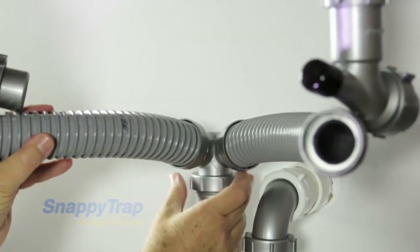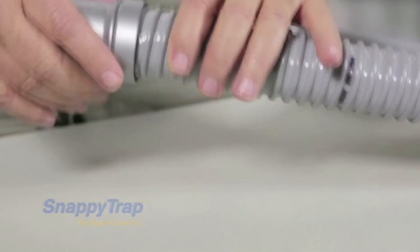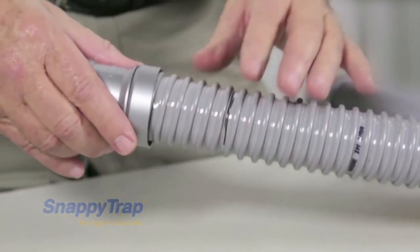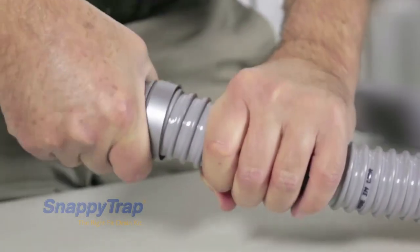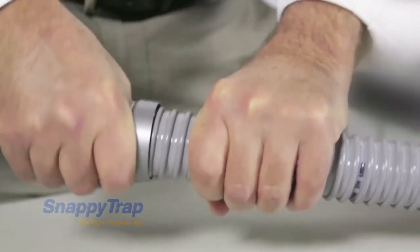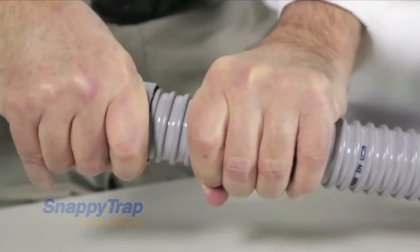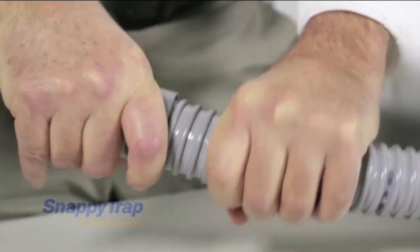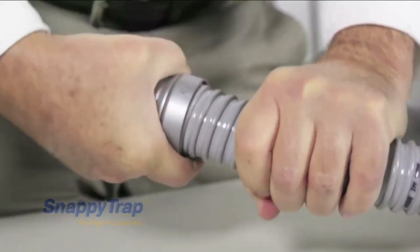Remove the flexible hose. To disassemble the connector, grab the hose with your hand about 1 inch from the connector and grab the connector with the other hand. Start turning the connector — you will notice that it turns in only one direction. Hold the connector firmly and pull it. Continue turning and pulling firmly until it comes off.